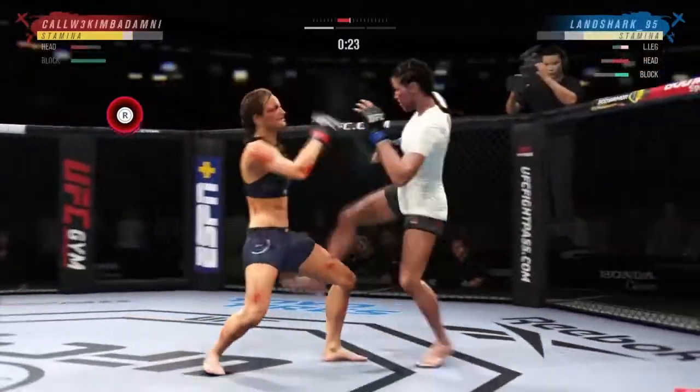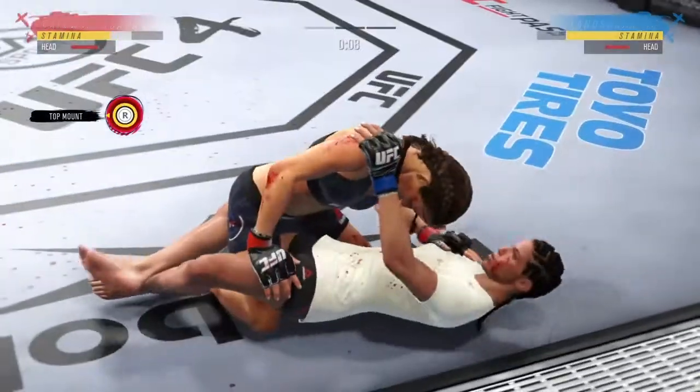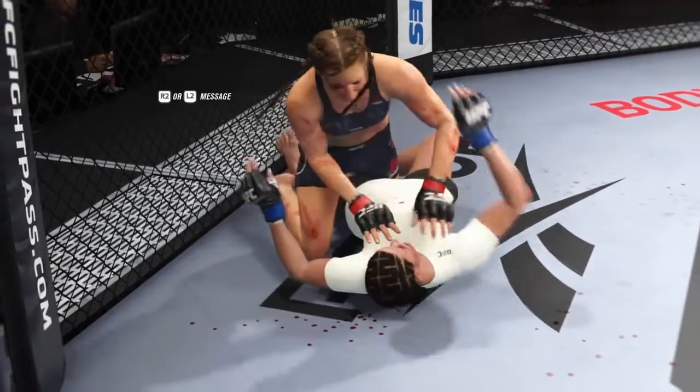Nice stick with the right hand. She landed the head kick there. 15 seconds to go — useful trip to get the takedown here on the clinch. There are few things more fun to watch in mixed martial arts than these types of transitions and scrambles on the ground. High-level grappling on display.